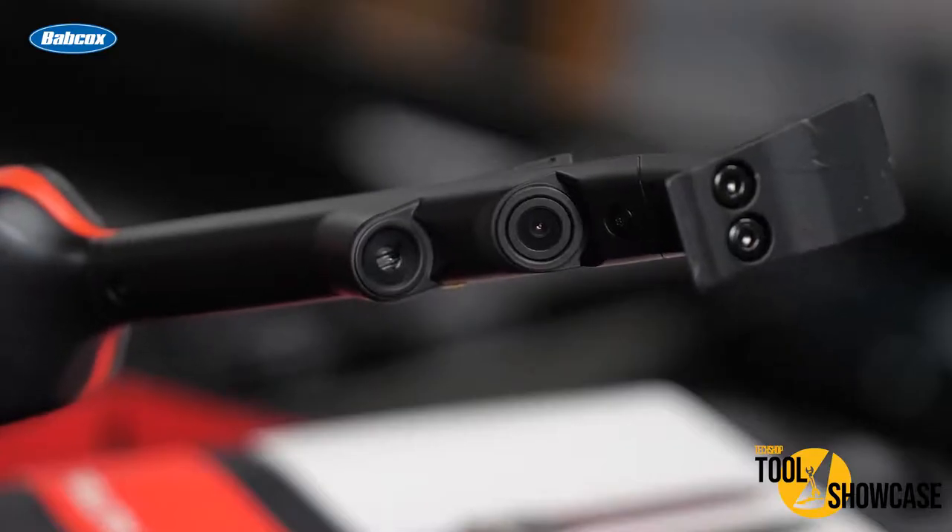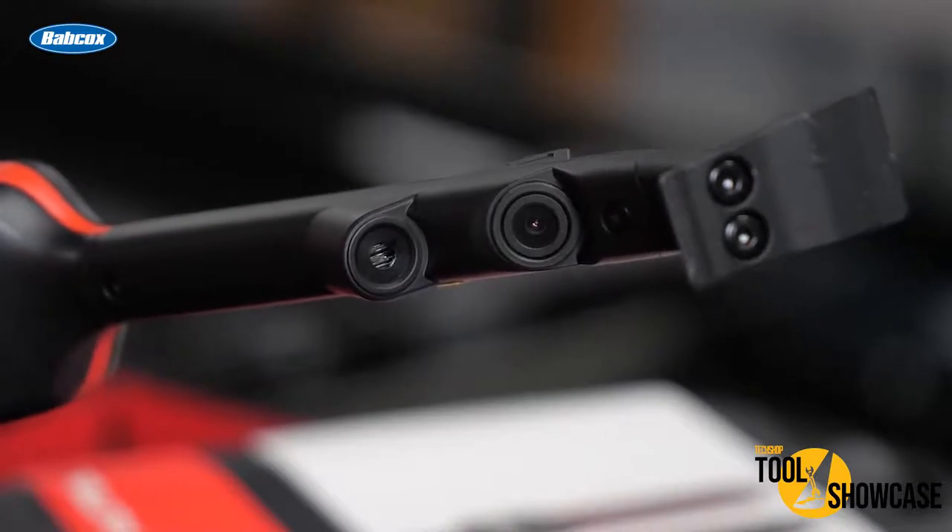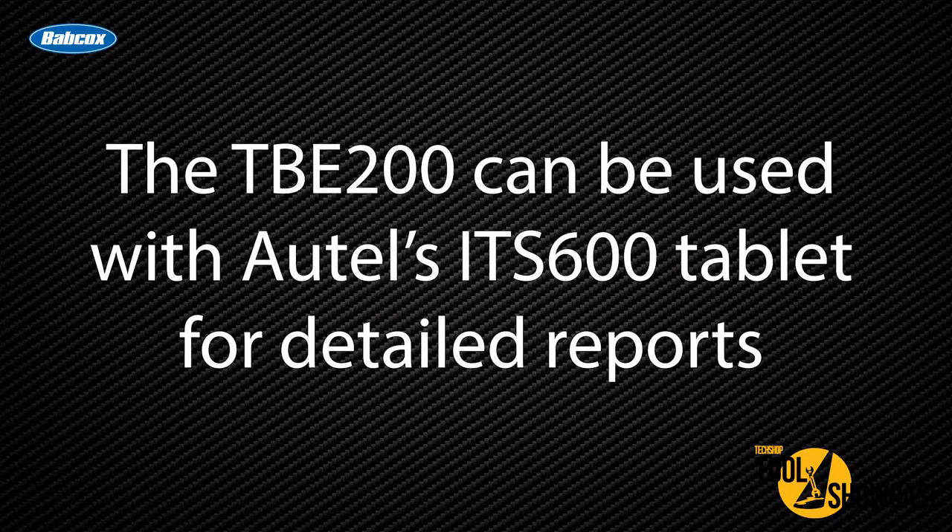The TBE200 dual cameras enable users to document tire wear and damage and scan the tire identification number. If you want to view or print detailed TPMS reports, the TBE200 can be used with Autel's ITS600 tablet.